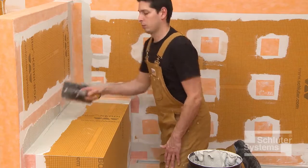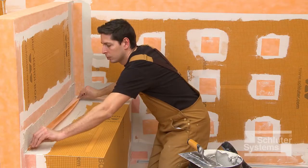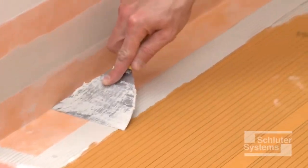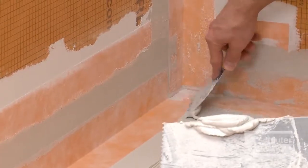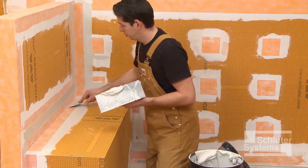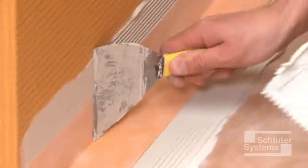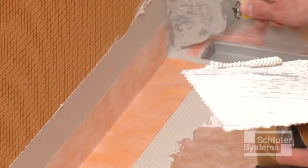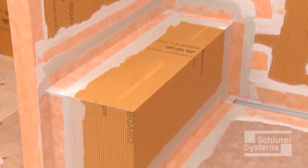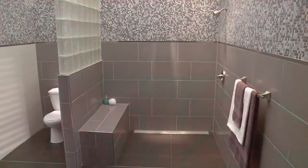Apply unmodified thin-set mortar to the area where the KERDI-BAND is to be installed. Embed the KERDI-BAND into the thin-set mortar using the flat side of the trowel or a drywall finishing knife. Repeat this process at all remaining joints, ensuring that the minimum two-inch overlap is achieved at all transitions. The Schluter-KERDI-BAND-SB prefabricated waterproof shower bench offers a quick and easy alternative to benches constructed of other building materials.